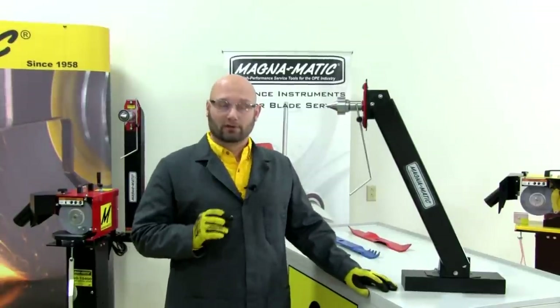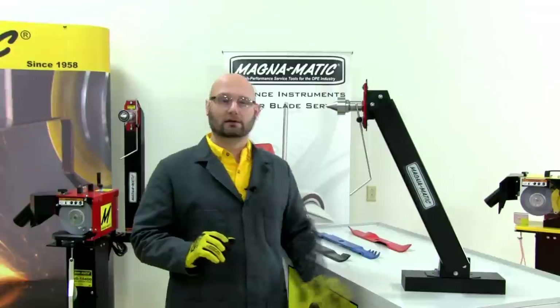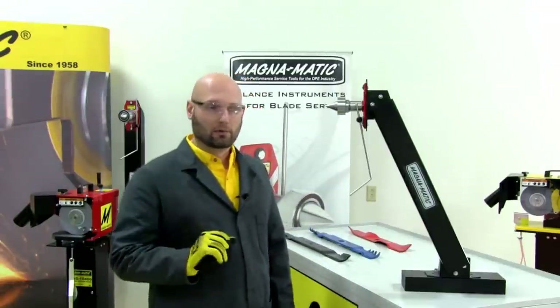The MAG-1000 has two primary functions: one, to check the straightness of mower blades — whether a blade is bent or not — and then to check the balance, or give you a balance reading.